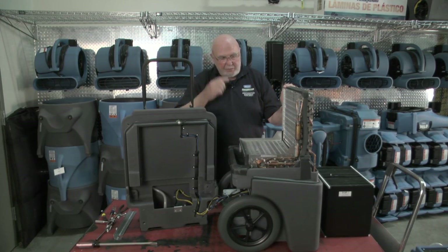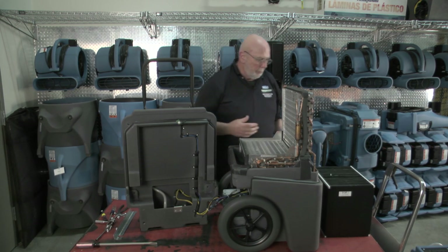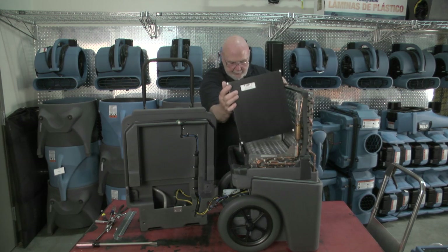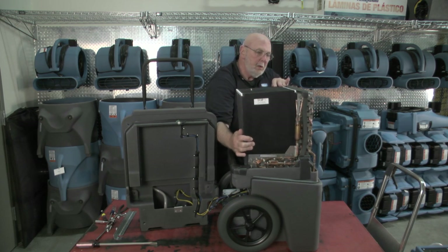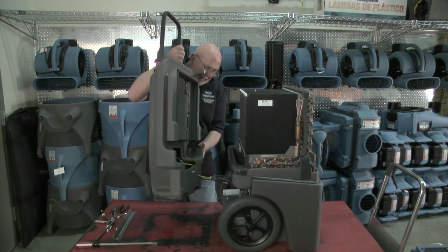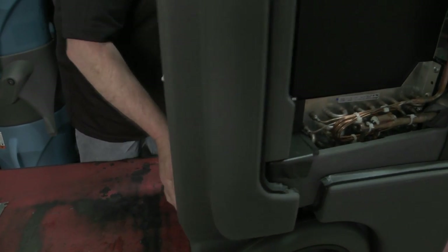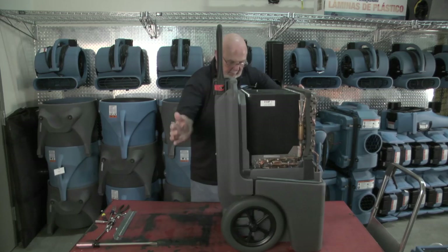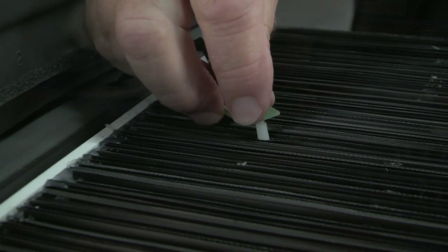Now that we've completed the inspection we want to start the reassembly. Verify that all the gaskets are in place and start with the heat exchanger block. Pay attention to the orientation of the block and make sure that it is in place and that everything appears to be secure. The next step is simply to replace the back, making sure that the wiring doesn't get pinched. Don't forget the humidistat — put it back on the post that sits on top of the heat exchanger block.